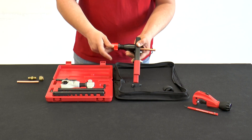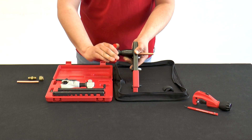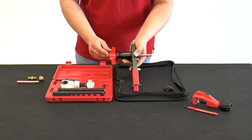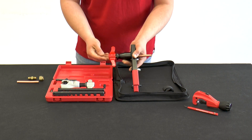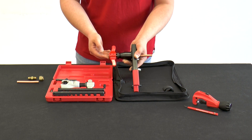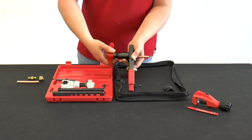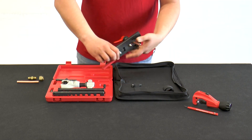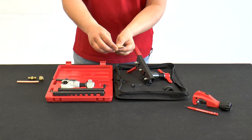Now turn the handle until the slip clutch engages. A cracking sound is heard. After the cracking sound, the flaring tool is turned another two to three turns to smooth the inner surface of the tube. Then the flaring tool is opened completely and the tube is removed. A standard flare has been created.